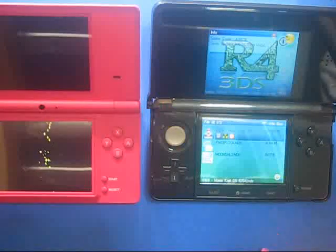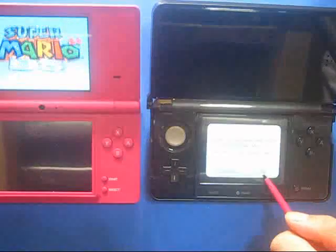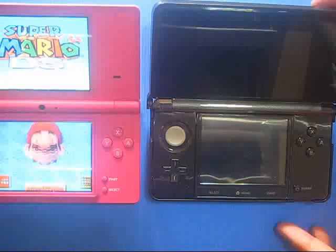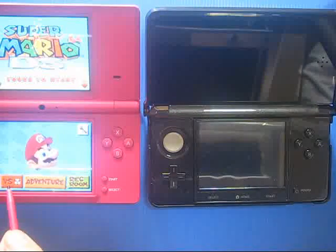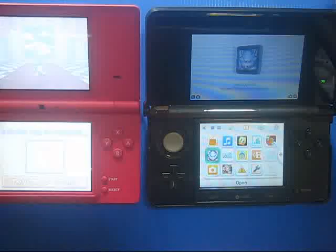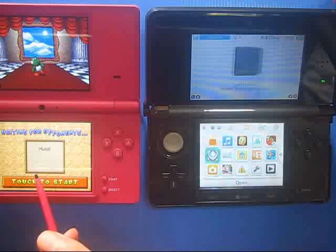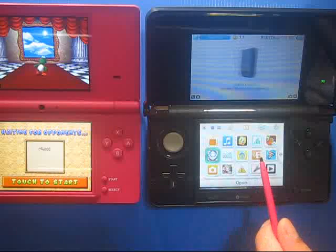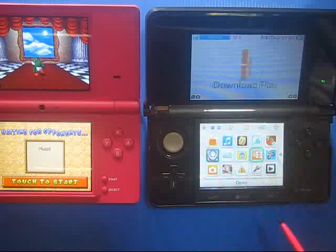Now let's go back and find the DS Download Play. This is the multi-group version, so now you can find the group. I will run this DS Download Play.